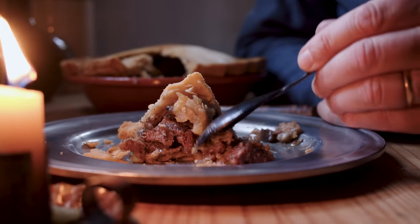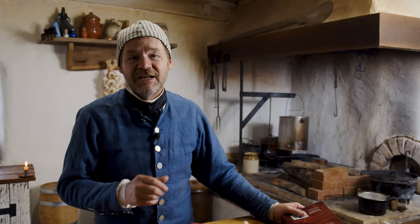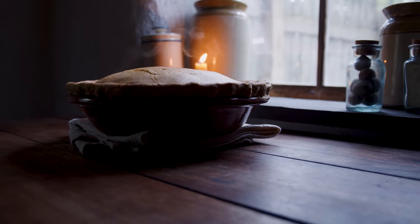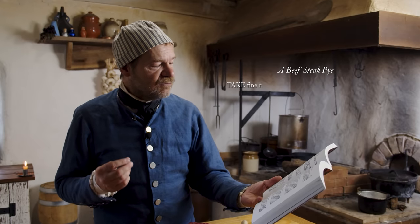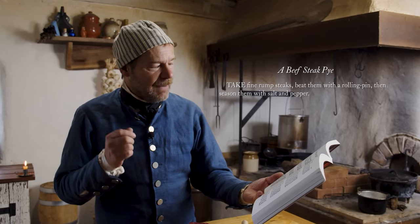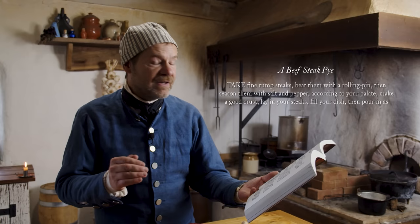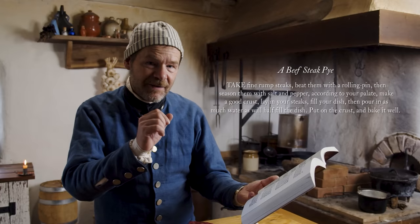Beef steak pie recipes seem to fill up the cookbooks from the 17th, 18th, and 19th century — we find them all over. The one that's copied the most is the one from Hannah Glasse, and that's what we're going to use today. It's so incredibly simple. It goes: 'Beef steak pie. Take fine rump steaks, beat them with a rolling pin, then season them with salt and pepper according to your palate. Make a good crust, lay in your steaks, fill your dish, then pour in as much water as will half fill the dish. Put on the crust, bake it well.'